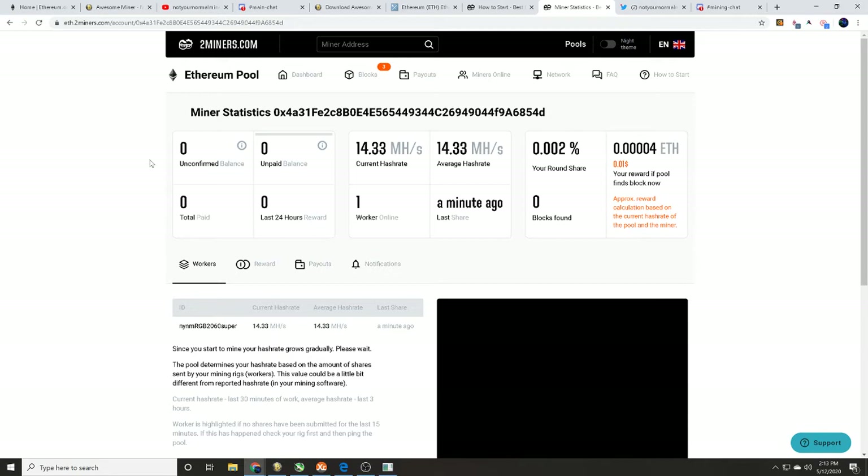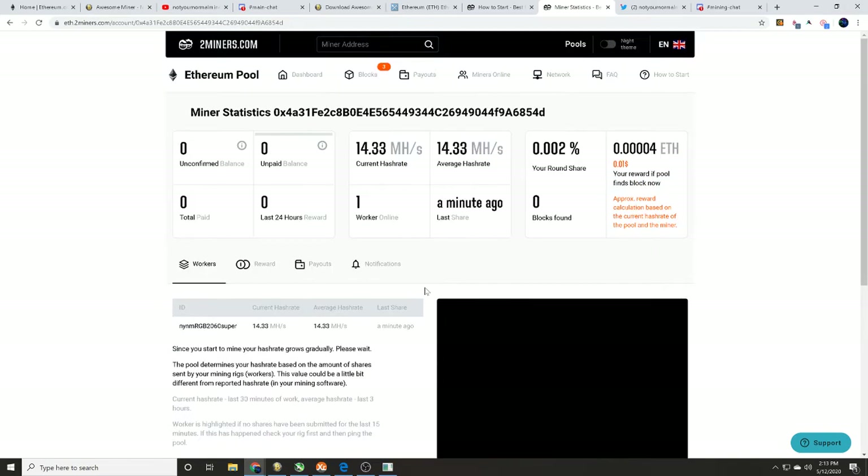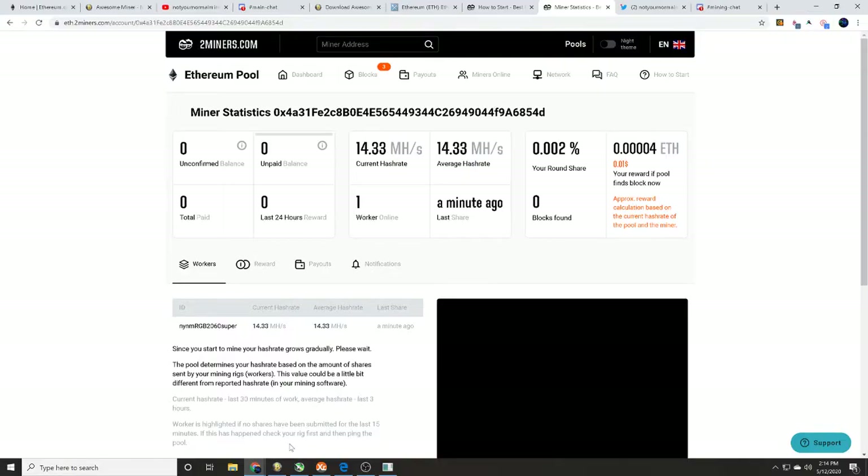You can see we are hashing away on ethereum.2miners.com. Your hash rates and stats will populate here, and the longer you mine the more the graph will fill in showing your hash rate fluctuating over time. That's how you mine Ethereum with your editing or gaming rig using your new 20-series GPUs — we've got a 2060 Super hammering away. Links to everything are in the description below.